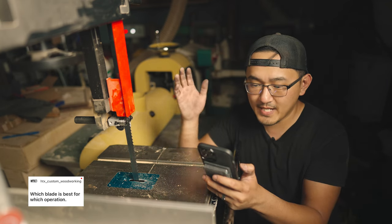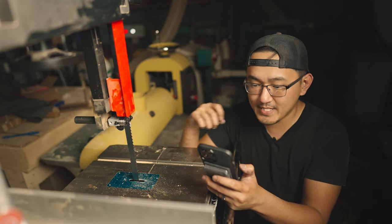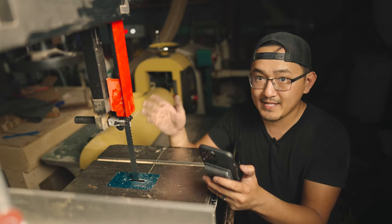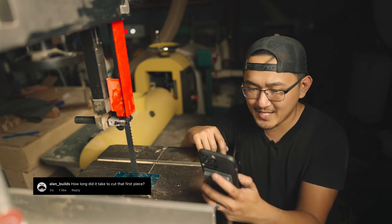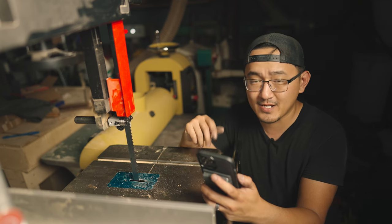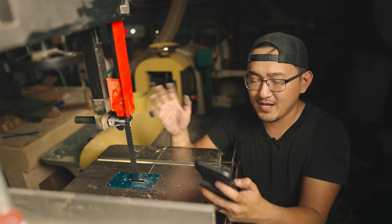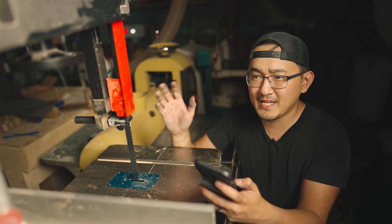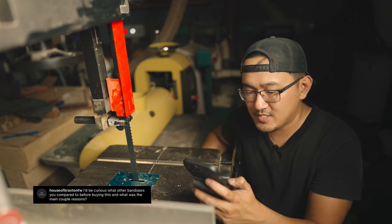HTX Custom Woodworking asks which blade is best for which operation — I just answered that. Thinner blades for curves, thicker blades with lower tooth count for resawing. Alan Builds asks how long it took to cut the first piece — referring to the video I posted on Instagram. To resaw that first cut it took about 30 seconds. It wasn't a really thick piece, pretty small, so this thing handled it just fine.